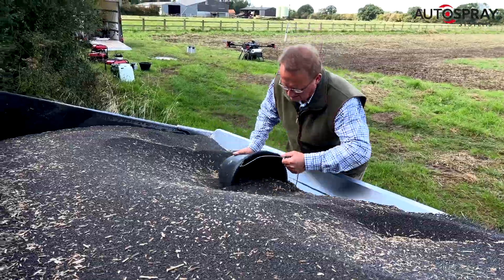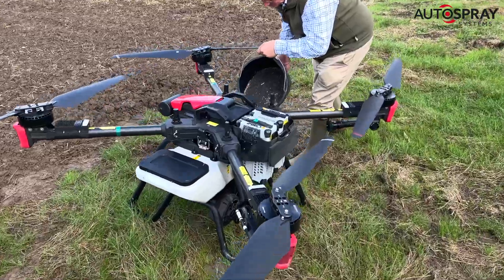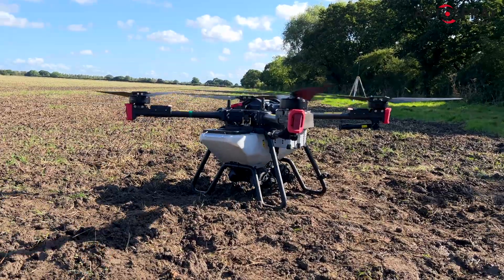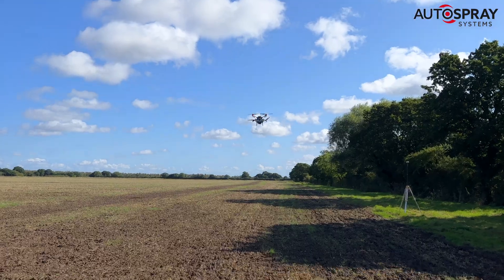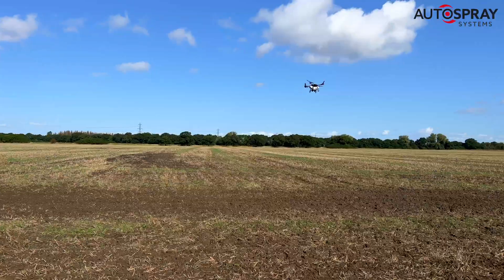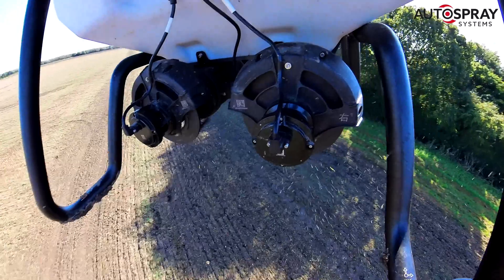With the map saved, we loaded up the big XAG P100's 50-litre hopper with oilseed rape and set up the drone's flight specs. For this job we'd be flying at 12 metres per second, which is about 43 kilometres per hour or 27 miles per hour, and the flight height was set to seven metres above the ground. Our spread width was set to six metres and our application rate was set to nine kilos per hectare.